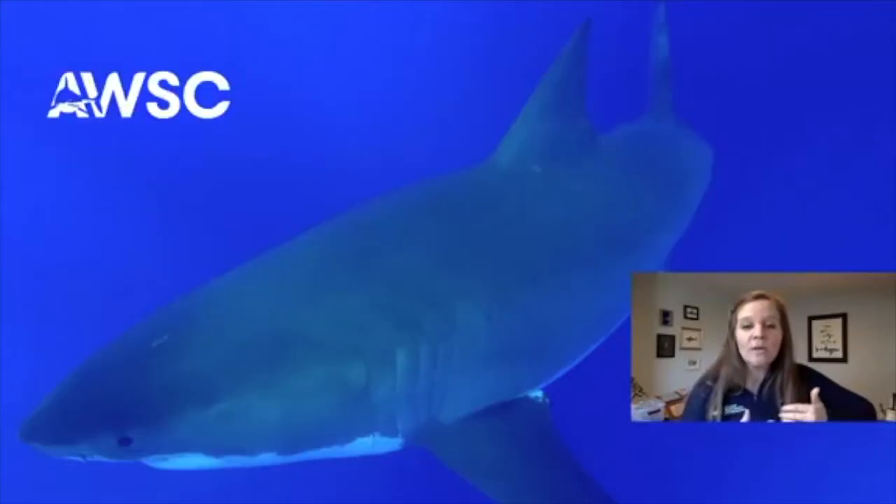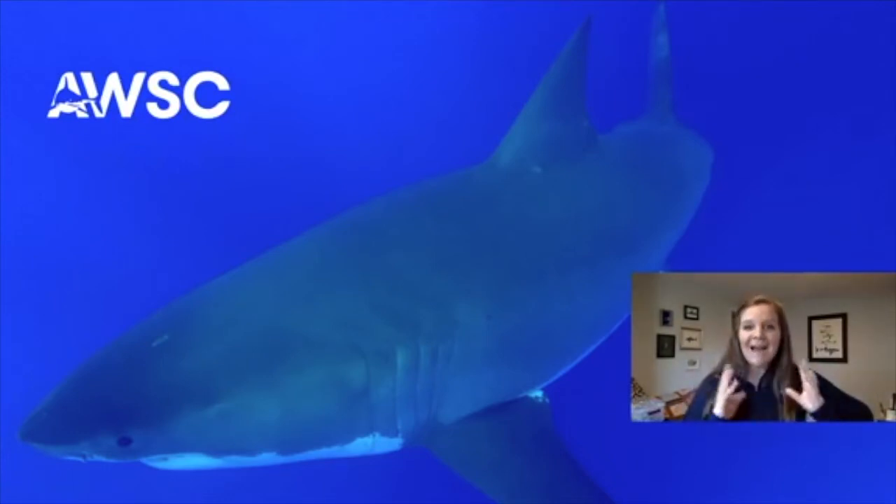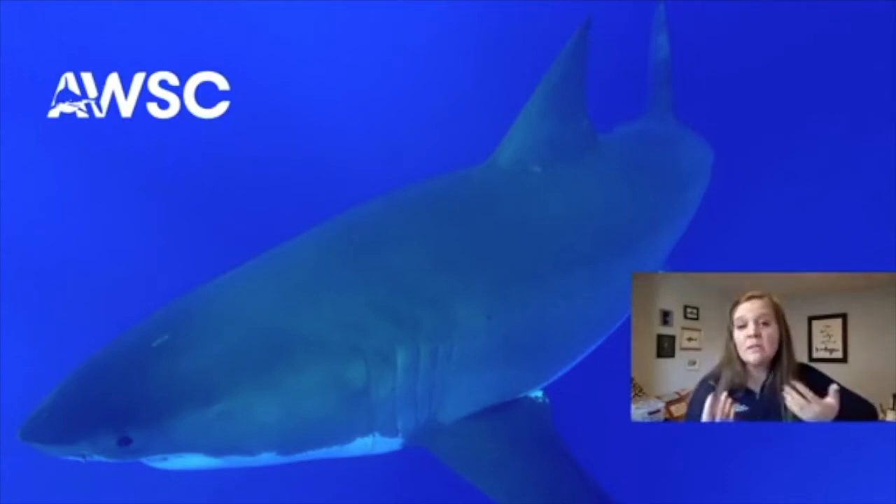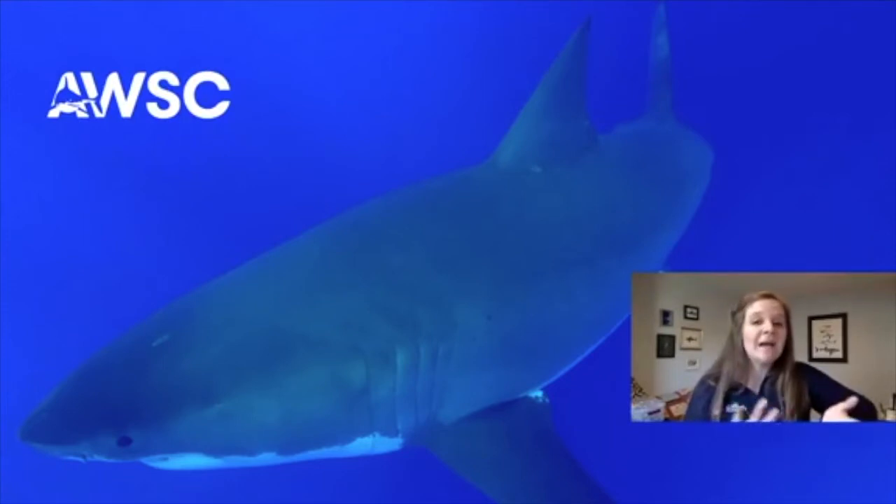Today we are going to look at and talk about the external anatomy of a shark — looking at the outside of the shark's body. If we were going to talk about the internal anatomy, that would mean looking inside the shark's body. Scientists who study sharks need to understand both the inside and outside of the animal, but today for this lesson we're just going to focus on the outside.